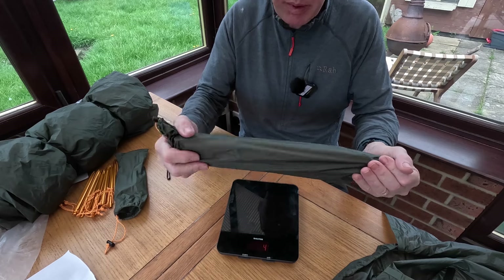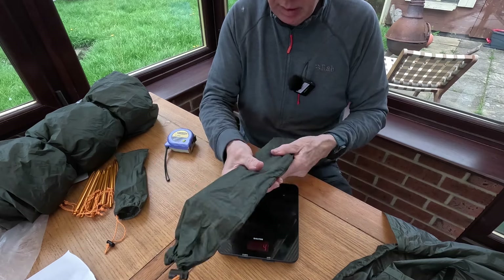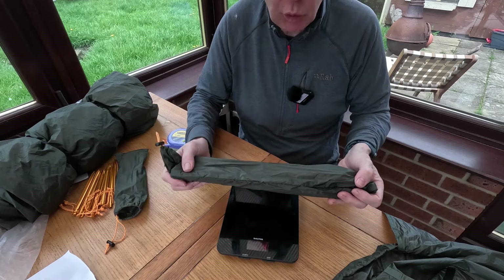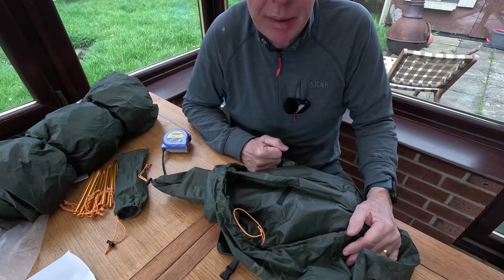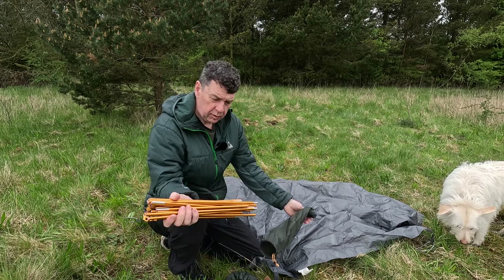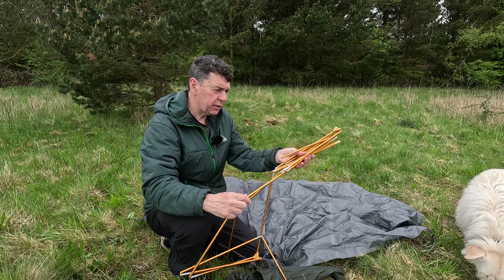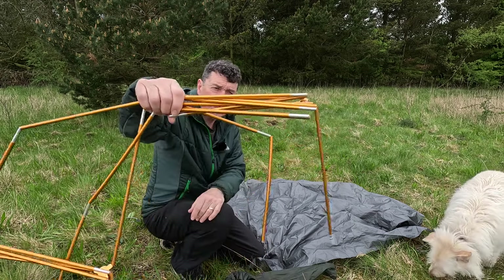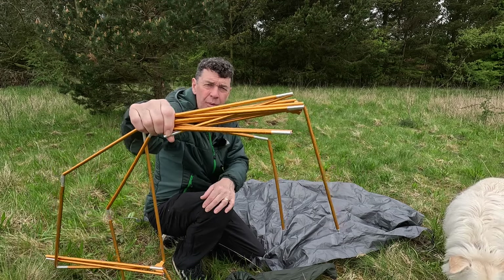The poles weigh 414 grams — Fern say 400 — and they are 40 centimetres long, so not super compact for handlebar mounting, though it would go on. The poles are all one piece. The poles are branded Fern and form a one-piece double-wide structure with a cross piece measuring 8.5 millimetres.